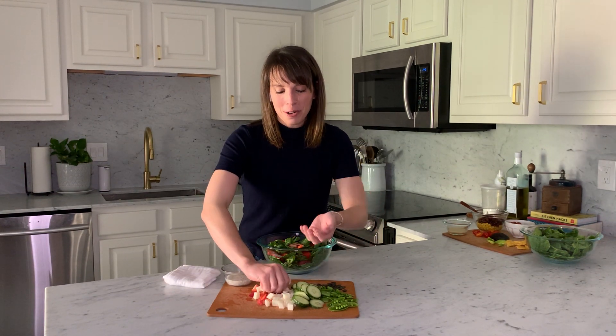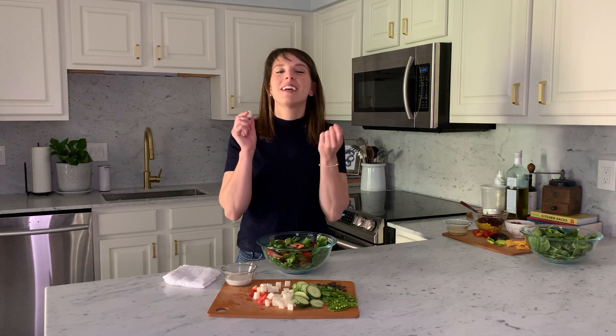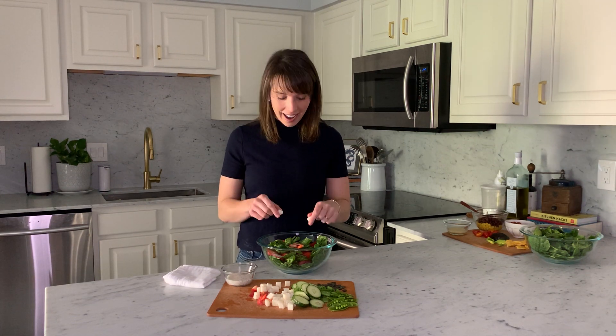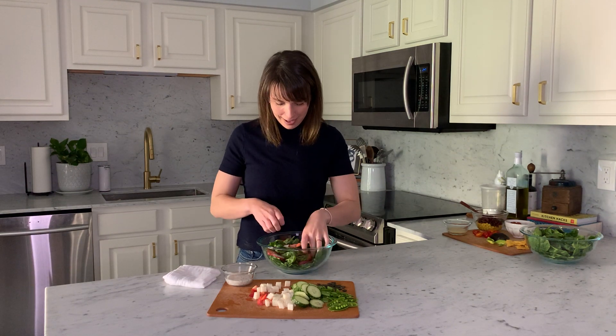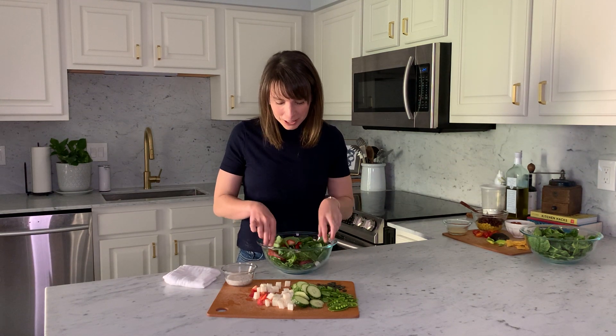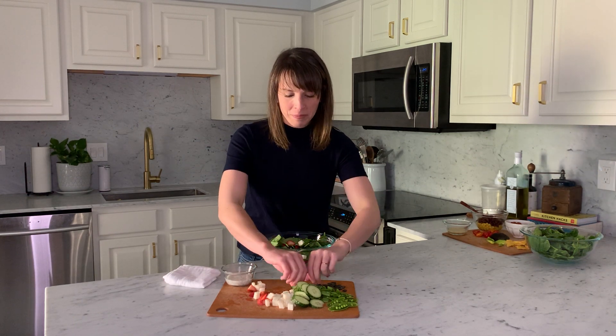The next ingredient we're going to add is jicama. Jicama is such a cool vegetable because it has the crunch like an apple, but it kind of tastes like a cucumber. If you haven't tried jicama before, definitely try adding it to your salad — it almost looks like little bits of cheese. It's one of my favorite things to dip with crudités and stuff like that. It's a really yummy snack.